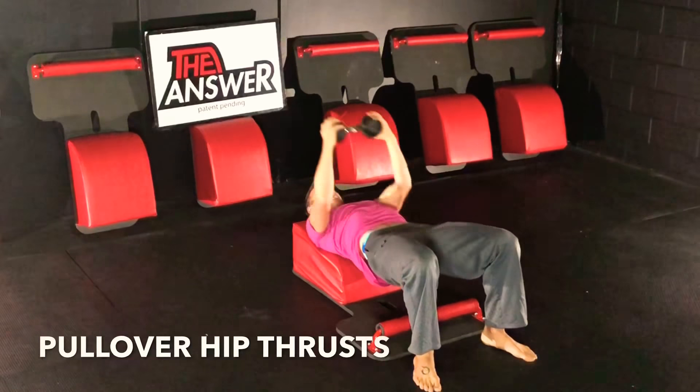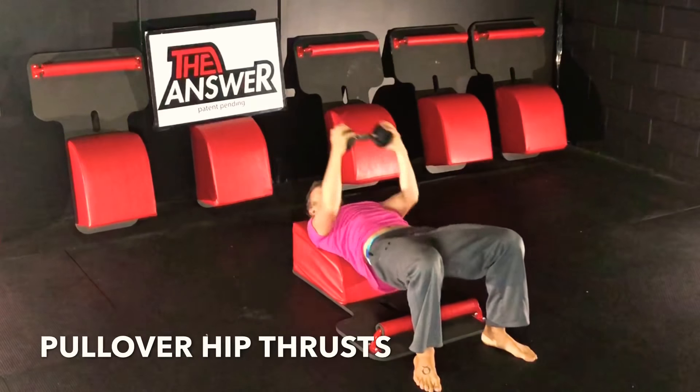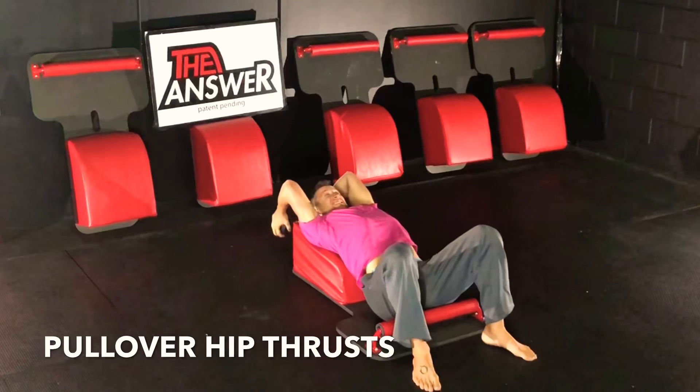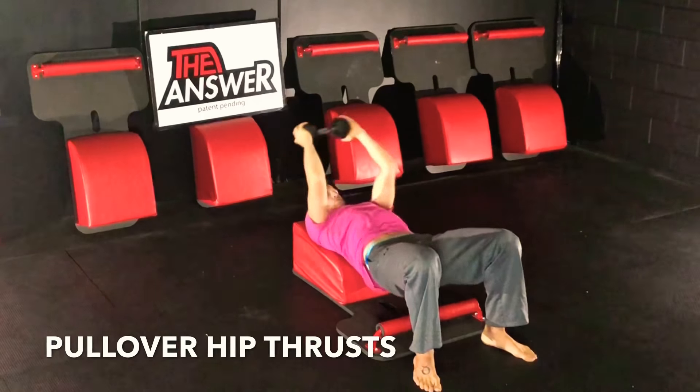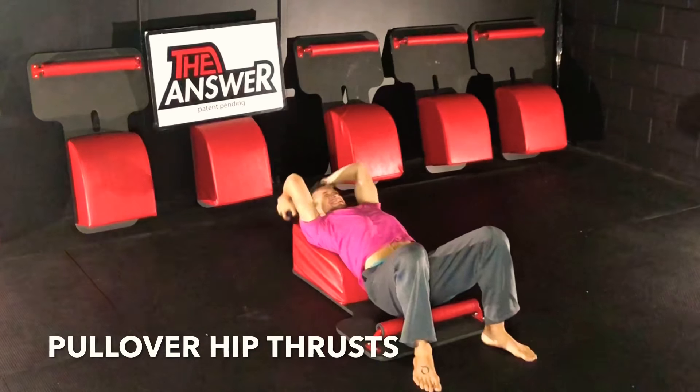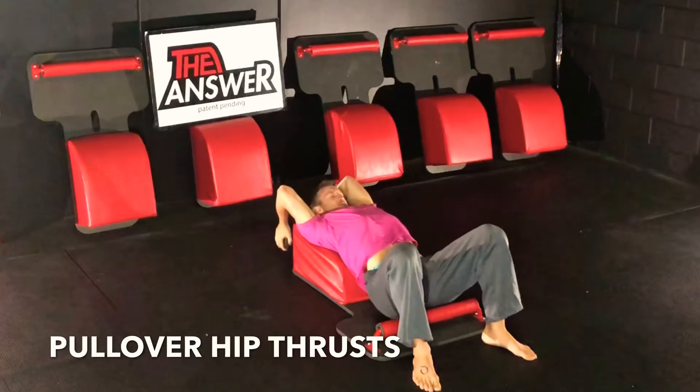Back into pullover hip thrusts, exhaling over, and just appreciating how incredible the body is and what a miracle it is that you can move in so many directions at once. As we master the heart of our body, we master the heart of living.